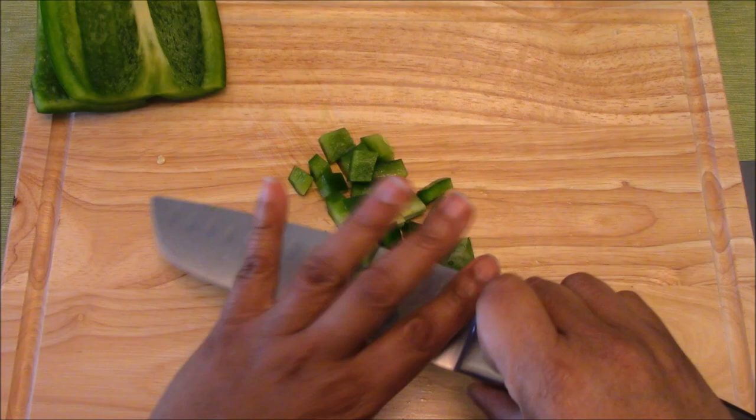And there you go. Remember, do not use your knife to scoop up. Have a little bench scraper on the side so you can stay safe. And that is how you cut a bell pepper.